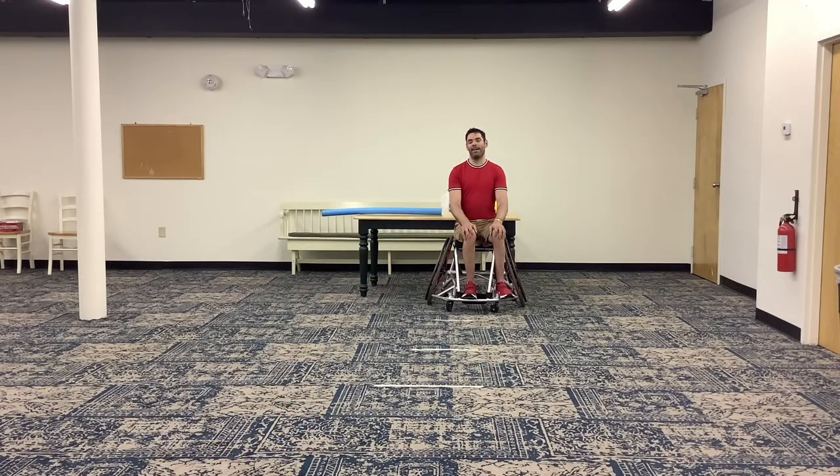Hello and welcome again to this edition of Coach Paul's Adaptive Gym Class. We are brought to you today by Miracle League of Connecticut and Oak Hill Adaptive Sports and Fitness. Today we're going to have all kinds of fun and games, working with some in-home hurdles, doing some fitness, and playing some games.